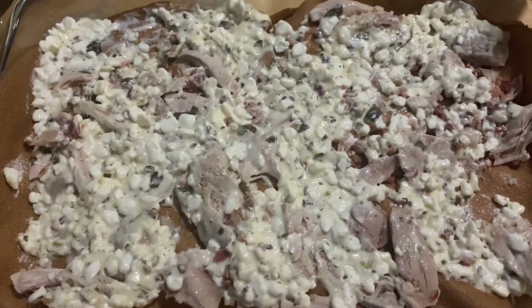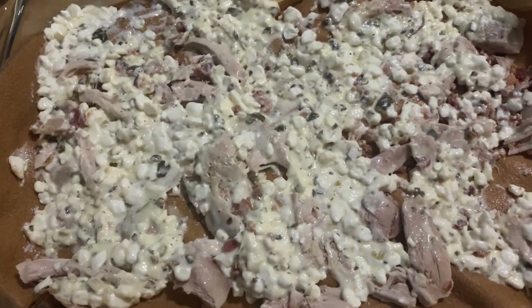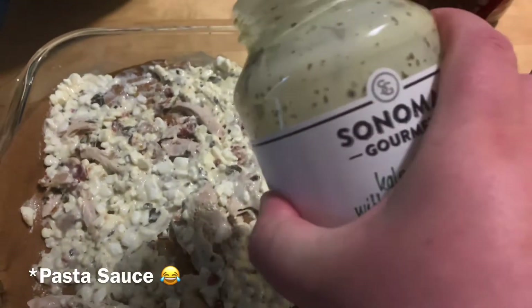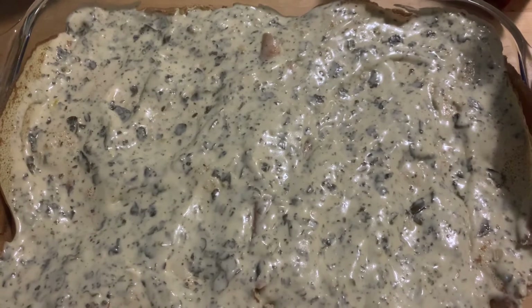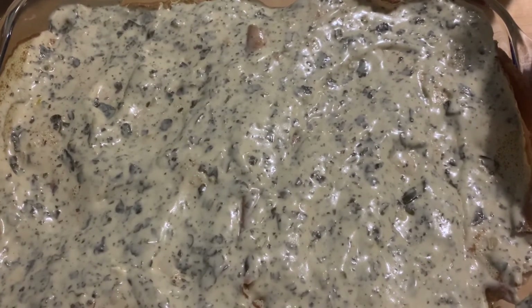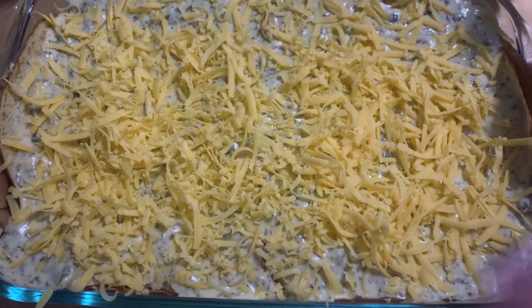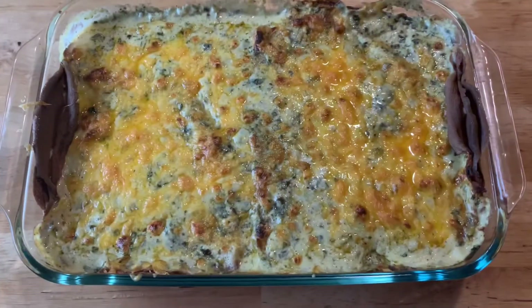I just repeated the process and now I am going to add the final layer of crepe, which I think I am just going to do a single layer. Then I am going to add the rest of the sauce. I have the sauce layered down and now I am going to put some cheddar cheese on top and bake it in the oven at 350 for about 20-25 minutes. I forgot to show you guys the cheese on top — just a light layer of cheddar. So I am going to pop this in the oven.